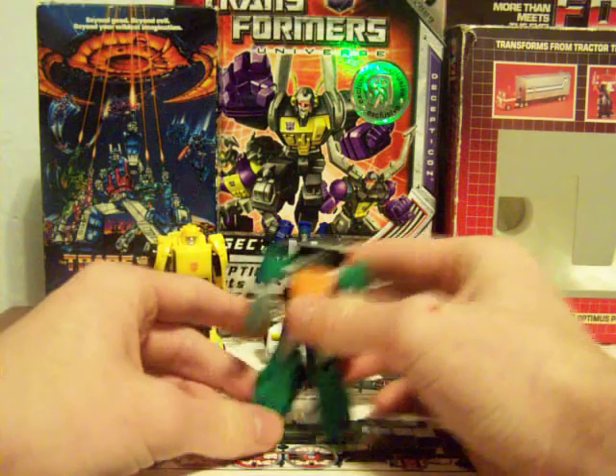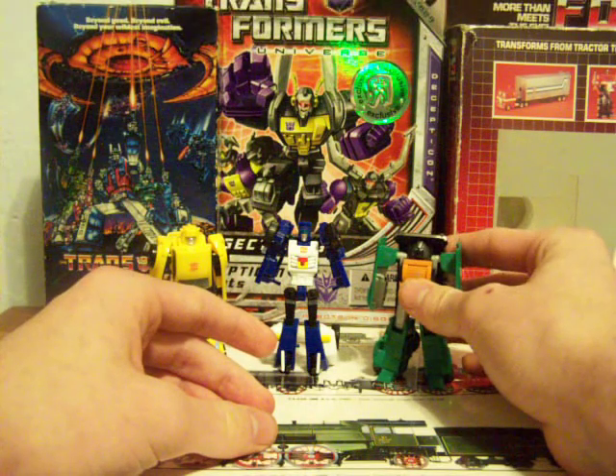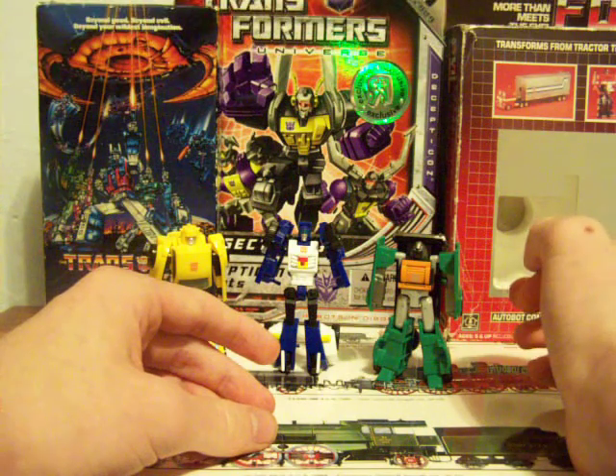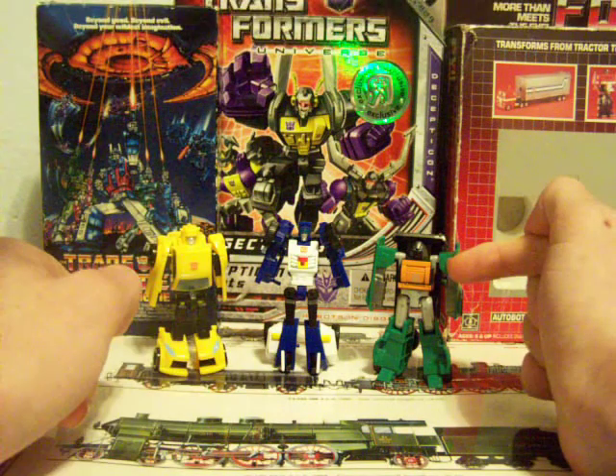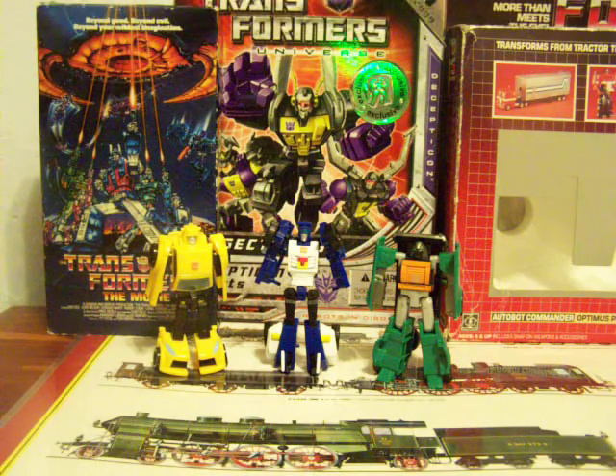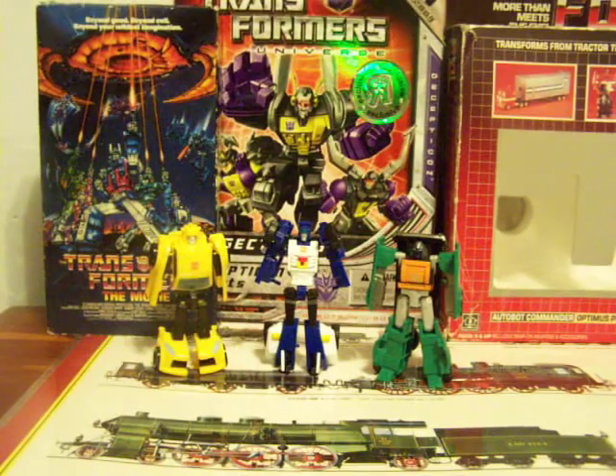I'd probably have to say Beachcomber is number one — one being the highest, three being the lowest. Beachcomber's number one, Brawn is number two, and Bumblebee is number three. I'll be back again with the last of my Universe Transformer Legends. But until then, this is SpiderPrime1 signing off.